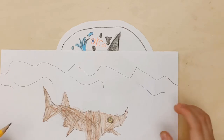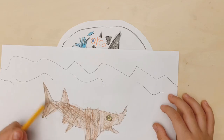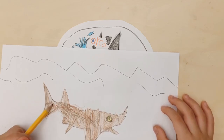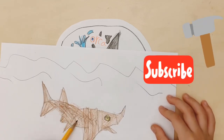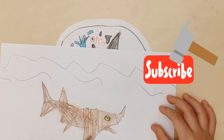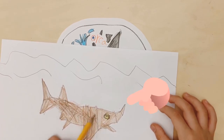That's the sturgeon! If you want to see me draw more cool types of fish, then hit the subscribe button. Come on, what are you waiting for? Press it!